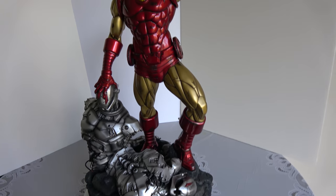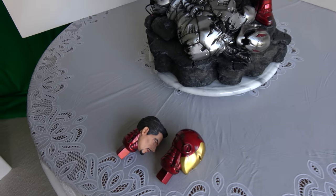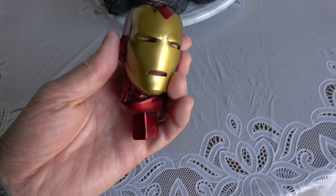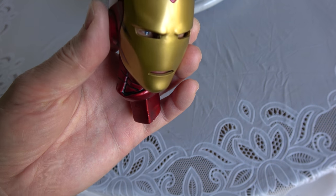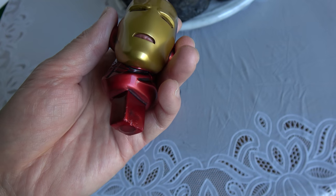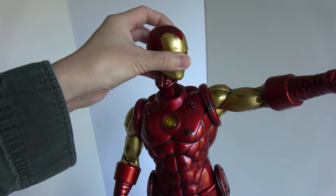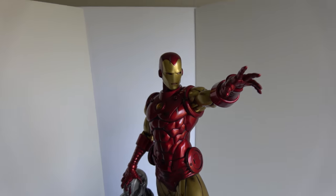So let's do the heads next, and then we'll do a 360. For this particular statue, you get two heads — one of the helmeted or masked Iron Man. As you can see, it's done very well. It looks like they sculpted it underneath and then put the face mask over top, so you get a lot of details. I'm just gonna insert it in like so, and you get the masked Iron Man.